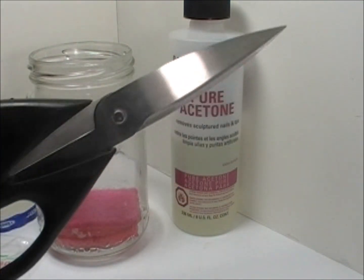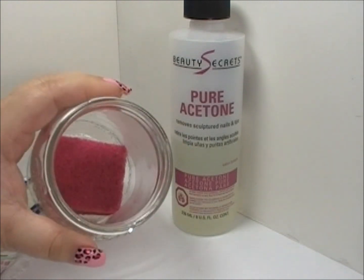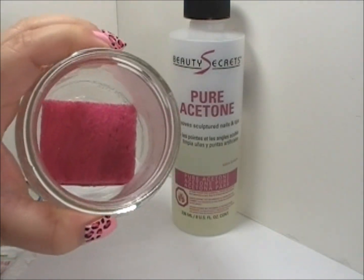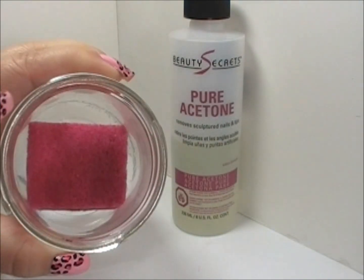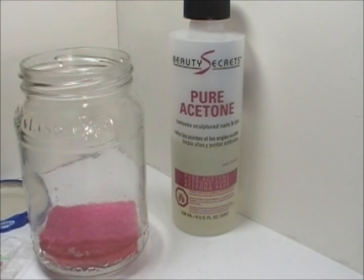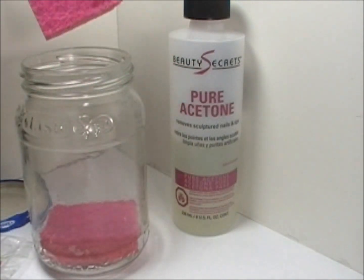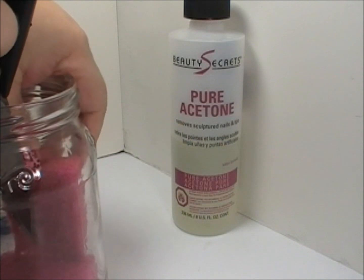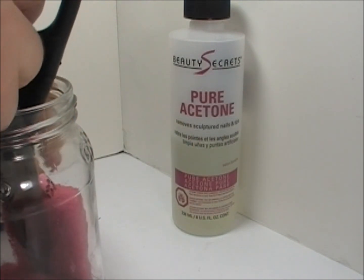And then lastly you'll need some scissors. You pretty much just estimate how much you need to cut from the sponge and place it in your jar. One side you need to leave a little bit more spacious so there's more space to place the second part of the sponge. Then with this sponge you're going to place it vertically inside the jar — you'll see why in a second.